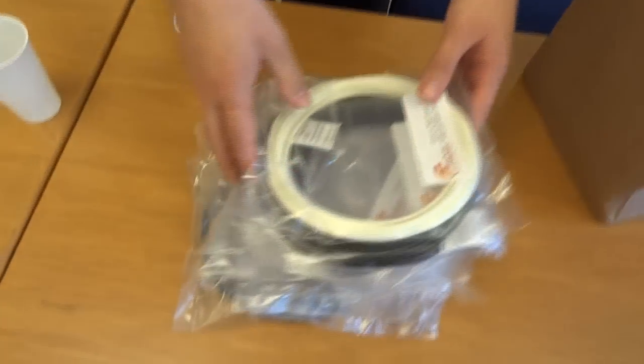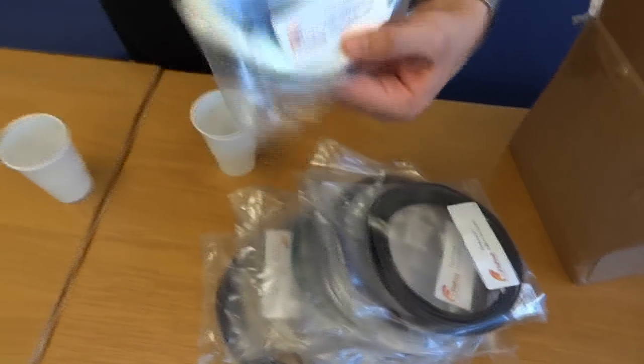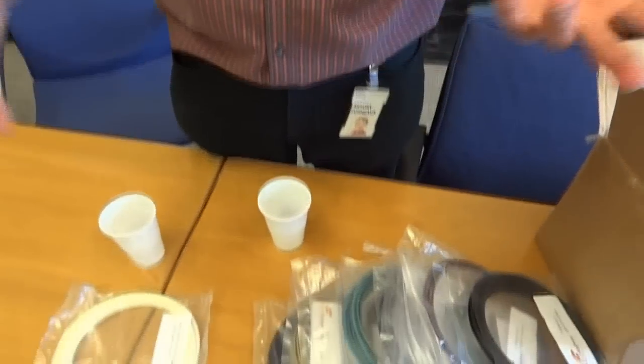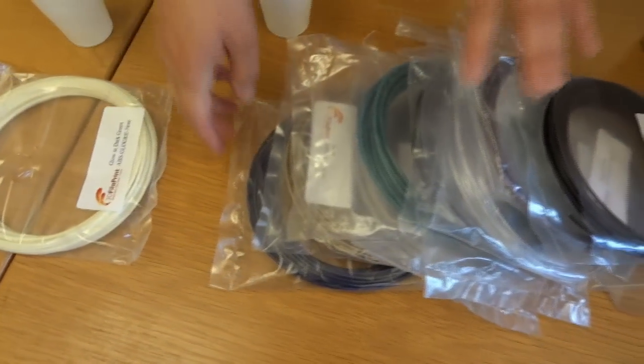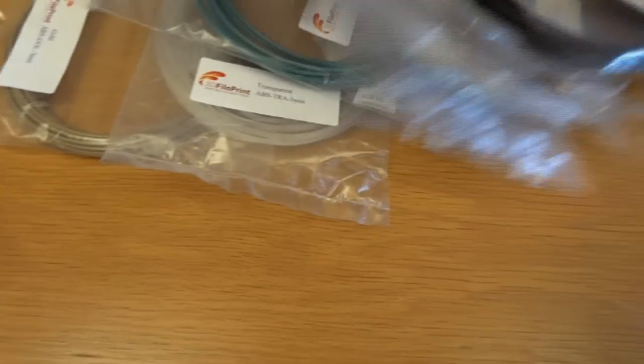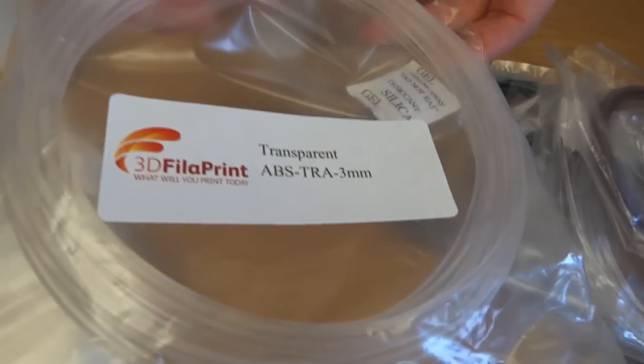What's in the box? This is FIDI filler filament. I bought a selection of their 10-metre wraps, so there's 10 metres of each colour. Some of which I've used. We've got some glow-in-the-dark ABS, some galaxy blue, standard gold, and this one which is very interesting — the transparent ABS.